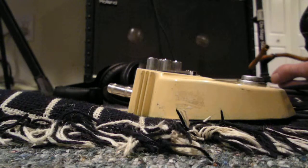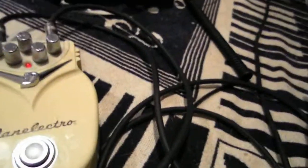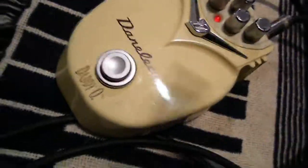Clean — one push of the button. There you go. Danelectro Daddy-O — and some feedback.